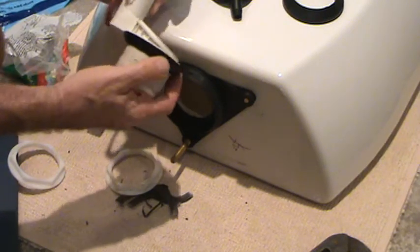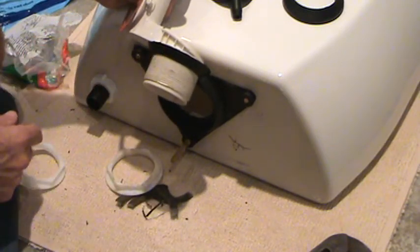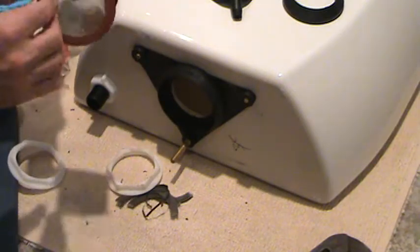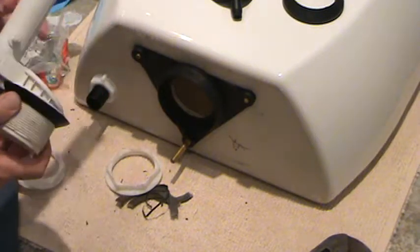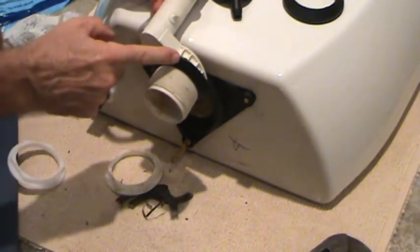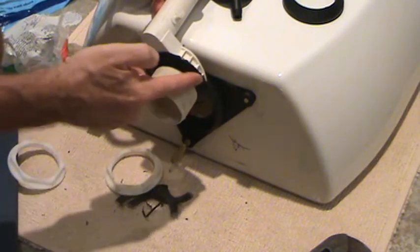Every five minutes, if you hear your toilet going on, this could be the culprit. It always could be your flapper first — I'd always check that first. But it could be this, and in this case it is this.